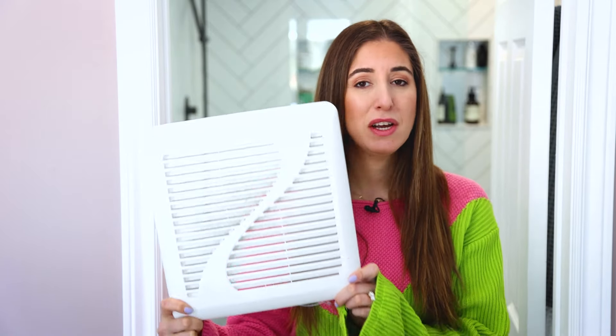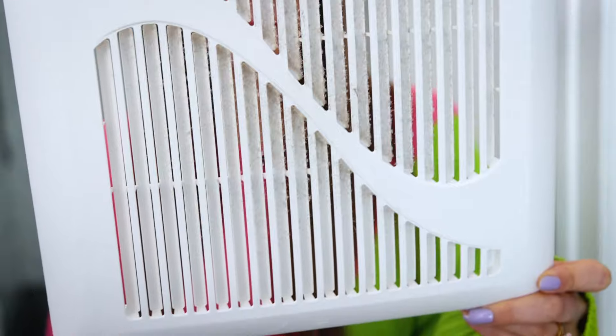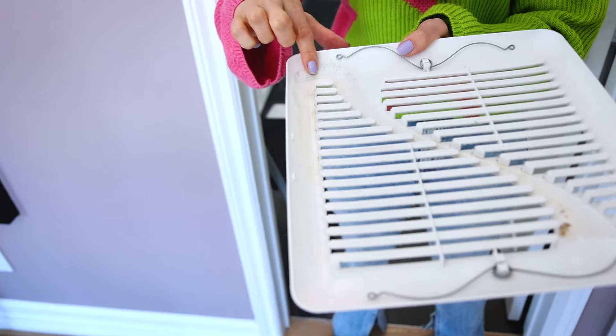My name is Melissa Maker. I'm an accidental cleaning expert, and I'm here to welcome you to the Clean My Space channel. Today we are talking about disgusting bathroom exhaust fan covers. That might not sound exciting, but even in the most beautiful of bathrooms, the loveliest of latrines, if you look up, there's like a 95% chance it's going to be caked in dust. That leads to a noisy, inefficient fan that will eventually have its motor burnt out. In this video I'm going to show you how to clean it — it takes literally three minutes and is way easier than you can imagine.